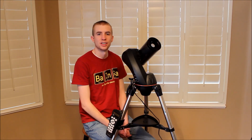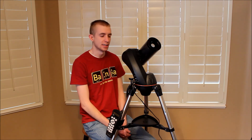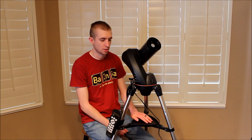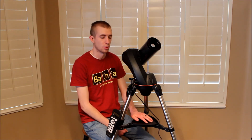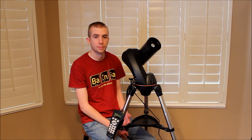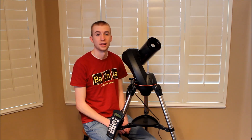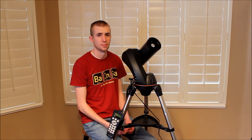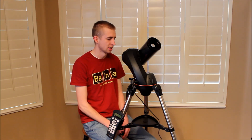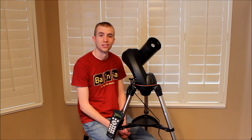Hey guys, this is Sliman. In today's video, we're going to take a look at the awesome Celestron 90 SLT Maksutov-Cassegrain Telescope. This is an awesome beginner telescope. It comes on a computerized mount that's extremely lightweight, with your handy-dandy NexStar hand controller. The main selling point to me is it's extremely lightweight and it still has really good magnification for such a small telescope. We're going to look over its features and details, what I like about it, what I don't like about it, and give you a review about it.